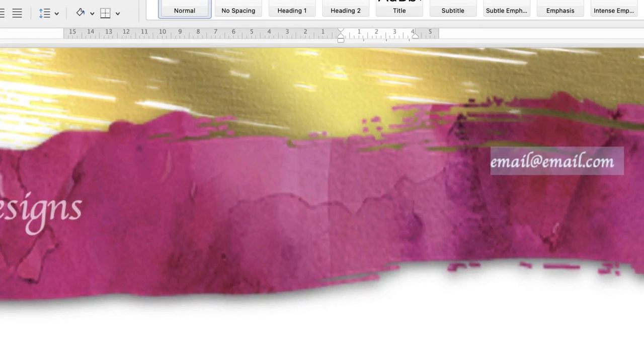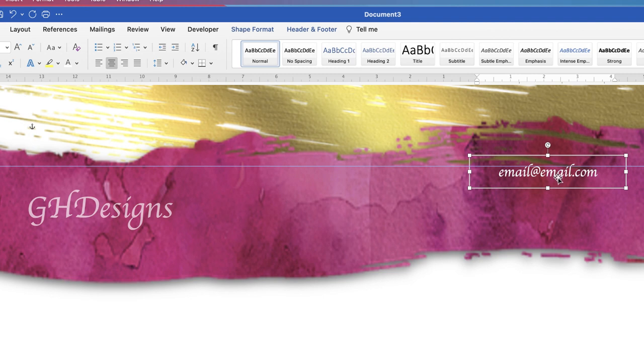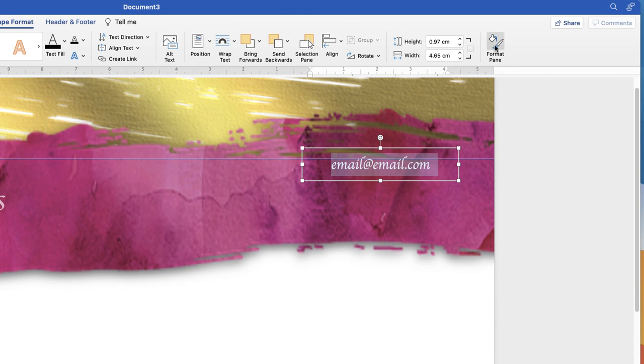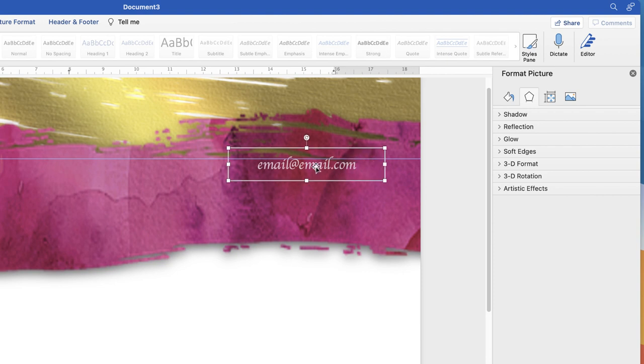Select the text, go to the Home tab, change the font color to white, and update the font to match your logo — for example, Apple Chancery. If the white appears too stark against the background, you can reduce its opacity: double-click inside the text box, press Command/Control+A to select all text, then go to Shape Format > Format Pane > Text Options > Text Fill, and drag the Transparency slider until the white blends more naturally with the background.